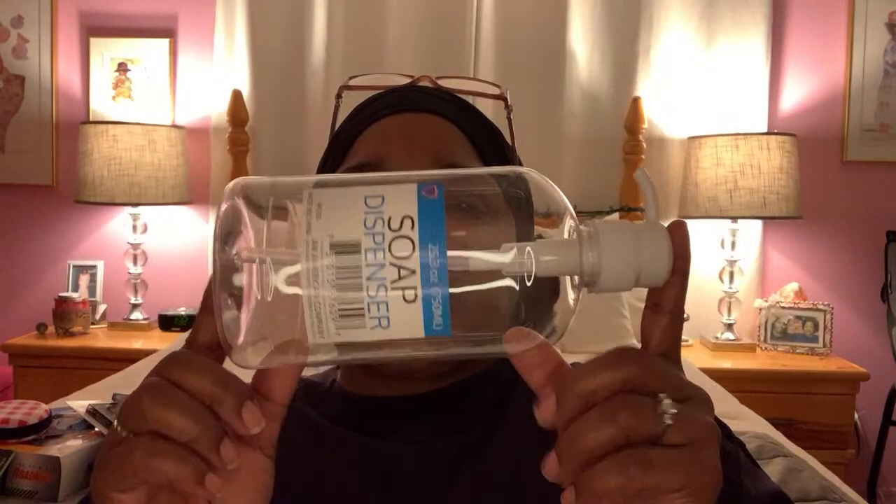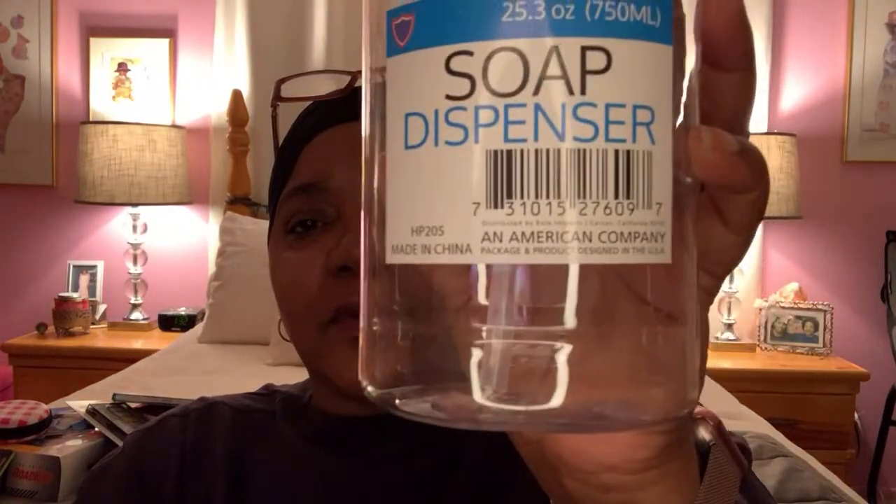The next thing I got was this soap dispenser. These are new items they're putting out for all those soaps they're now selling, like the soft soaps, the Tom's soaps, the Safeguards, the Simplys — those big, huge bottles. This is a clear container and once you take the label off you can put it pretty much anywhere in your house. I got a regular size one — they had a taller one but I felt that was too big. This one is 25.3 ounces, which is a pretty good size for quite a bit of product — soap, shampoo, conditioner, dish soap, whatever you want to use it for.